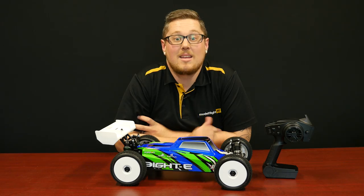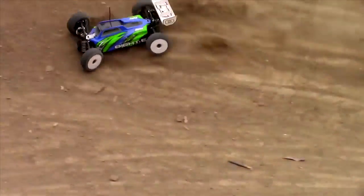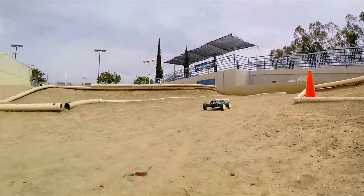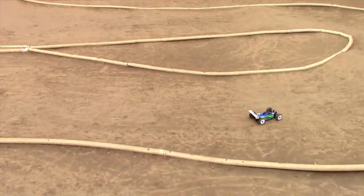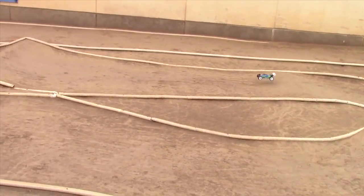The Loci 8E is a brand new release from Horizon. We're lucky enough to just have these come in this week. Really excited about this ready-to-run electric 1/8-scale brushless buggy. Let's pop the body shell off and have a bit of a look at the components you get with this car.